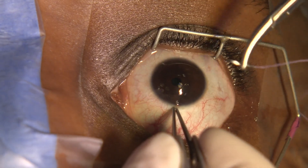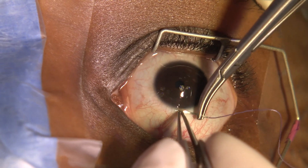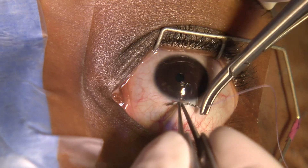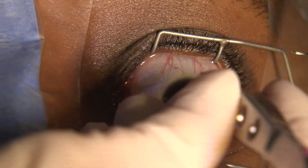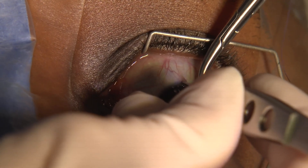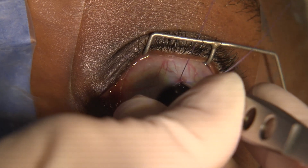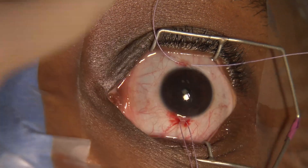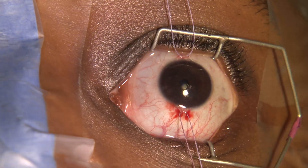Take a decent bite of conjunctiva and Tenon's, then go through — you can perforate at this point, so be careful. I normally use Ethibond for traction sutures, but you want them at 12 and 6 so you always know where you are. It's possible the eye can twist and you can take off the wrong muscle — I have done it, hooked the superior instead of the lateral — so having these at 12 and 6, you know where you are.